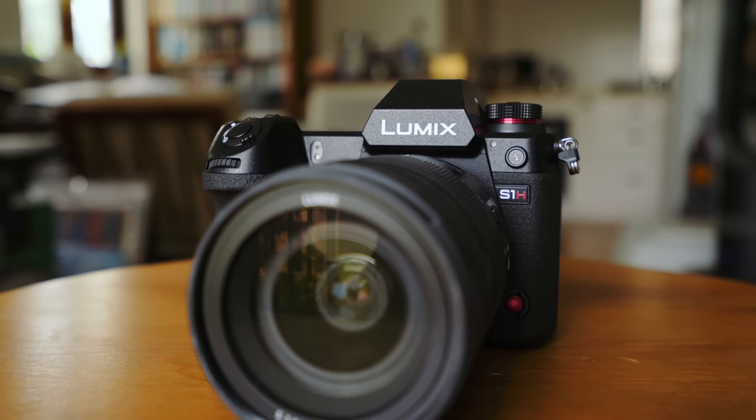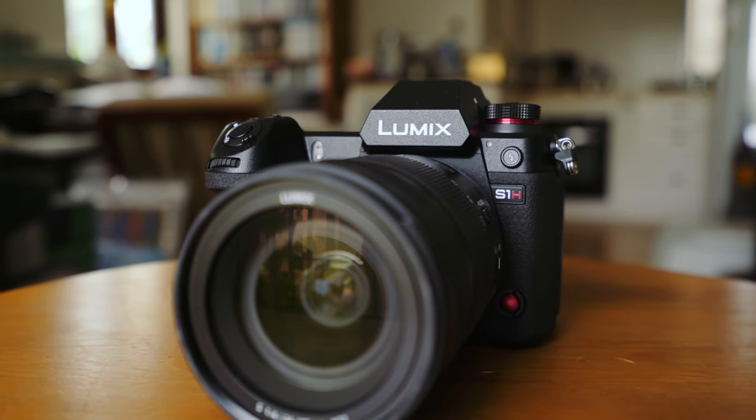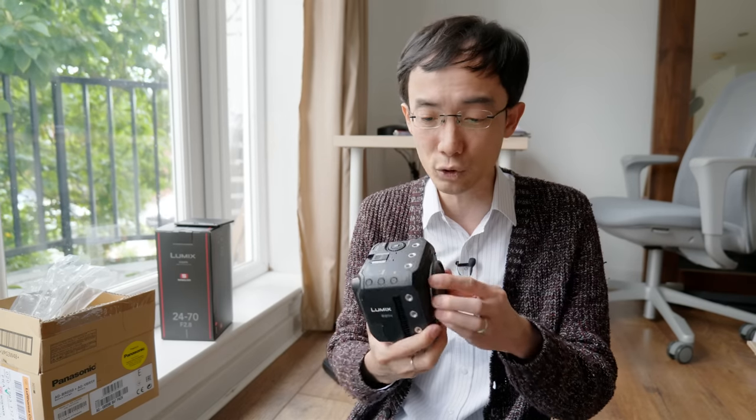Basically a boxy S1-H. What does it have? It's exactly the same as the S1-H, especially the sensor. The sensor is the same sensor as the S1-H, so it does basically the same thing.